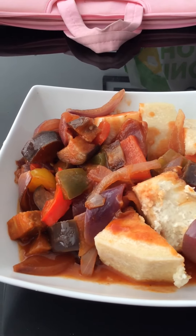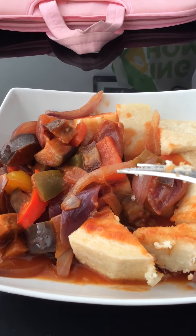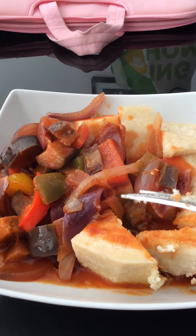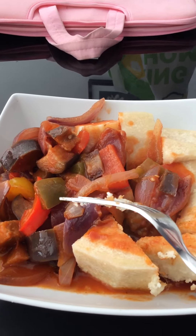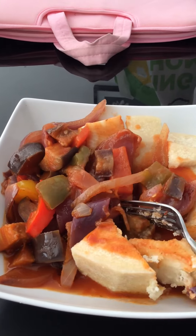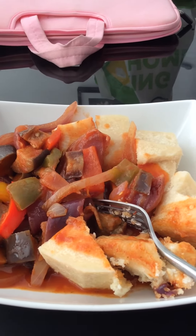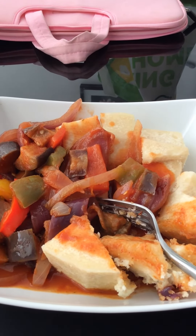The red pepper, the aubergine, the yellow pepper, the red onions, the stew, and the tomato puree make it a really good vegan stew. Give me a thumbs up if you like this video.